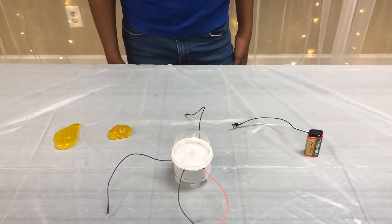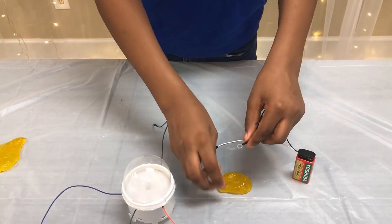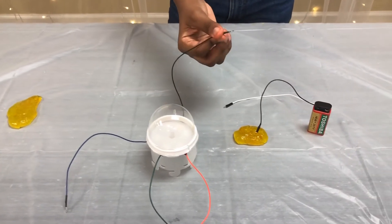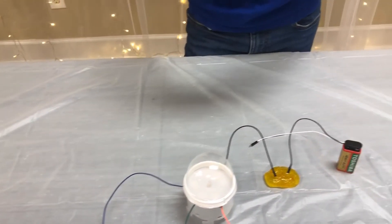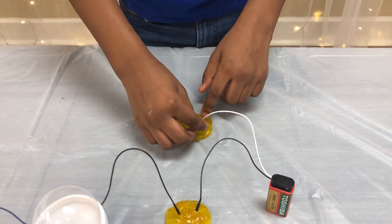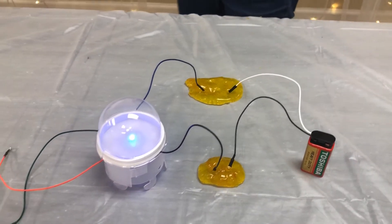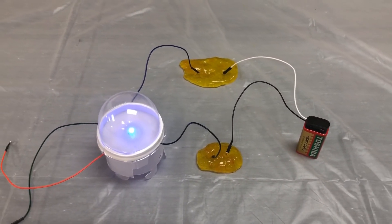Next, Tierra is going to grab the black wire from his battery, take a small piece of slime, and connect the black wire to the slime — he's just going to slide it in just like that. Then he's going to take the black wire from his wire holder and stick it into the slime. He's going to take another piece of slime, connect the white wire to that piece of slime, and take the blue wire from his wire holder and connect it to the same piece of slime that his white wire is connected to. And if he has done it correctly, he should see the LED light up. This is how you know that your circuit is a working circuit.